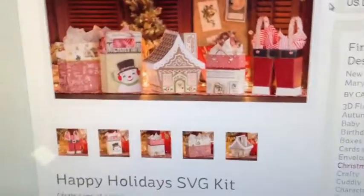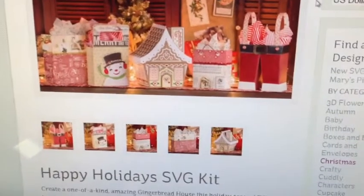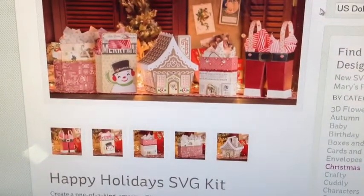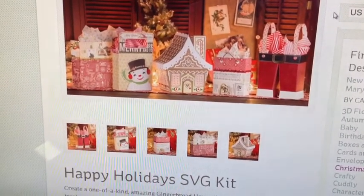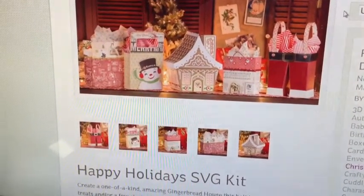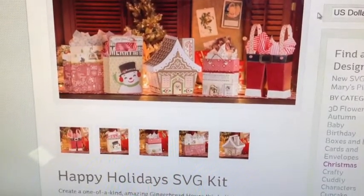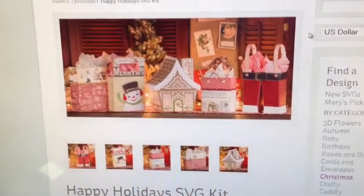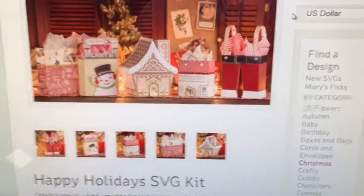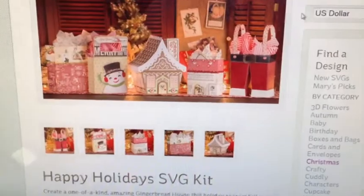Hi guys, I wanted to share with you a kit that SVGCuts is offering for free. They do this every year around December — I think it started last year, not sure if it was the year before that, but they offered it last year. It's just a free kit they offer during the month of December for a short period of time, thanking all their customers for supporting them throughout the year. This year the kit is called the Happy Holidays SVG kit.